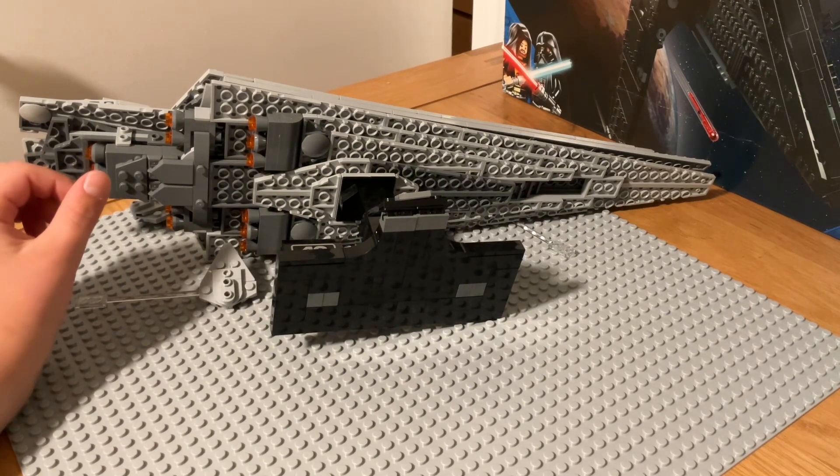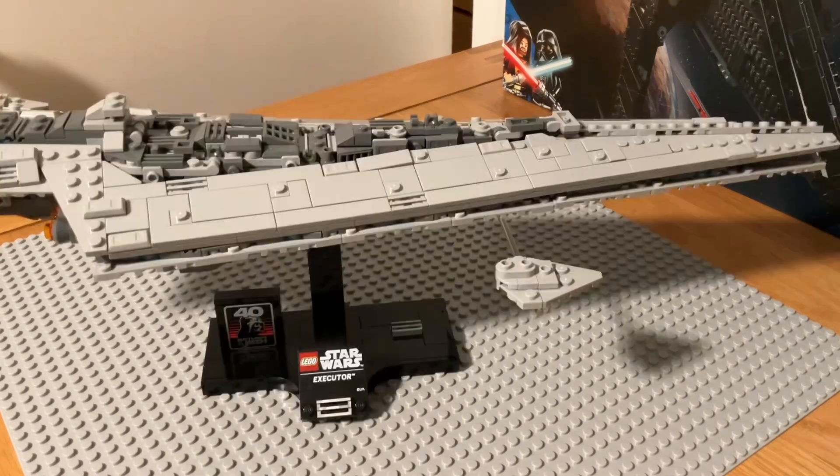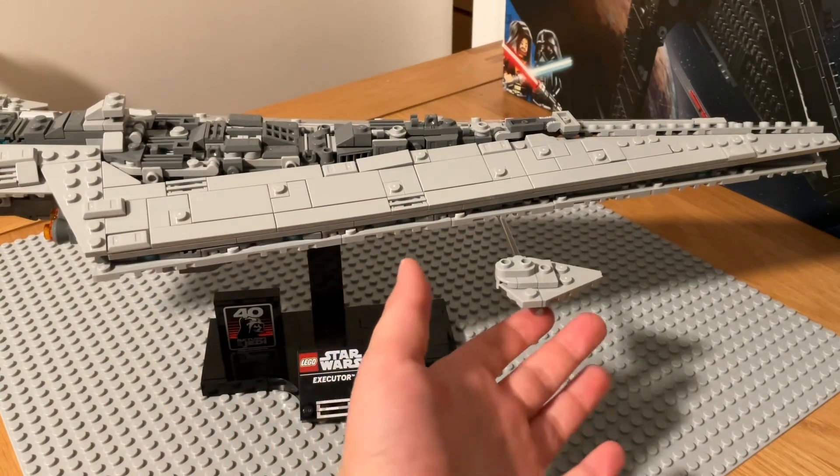I'll be back in a second — I hope no damage was sustained. Okay, I managed to fix it. The only damage it sustained was these falling off.